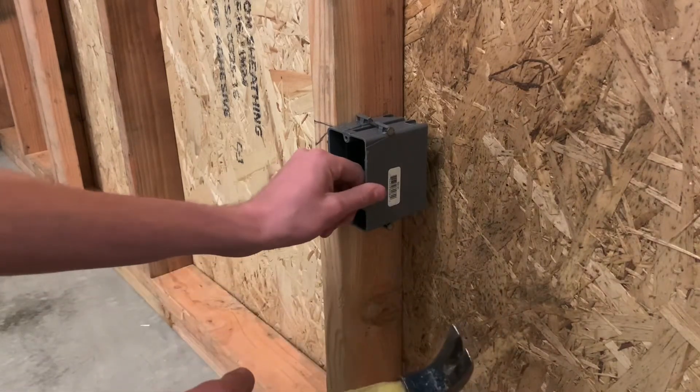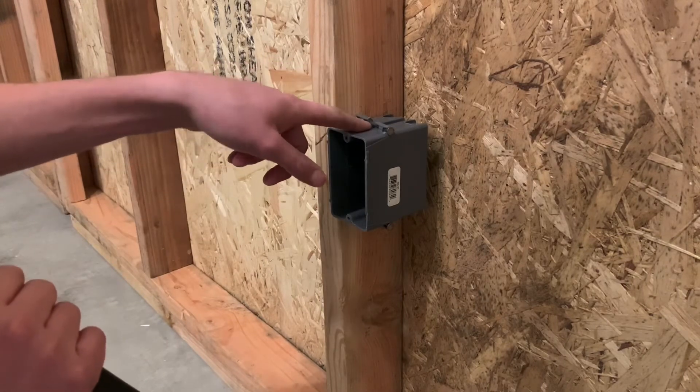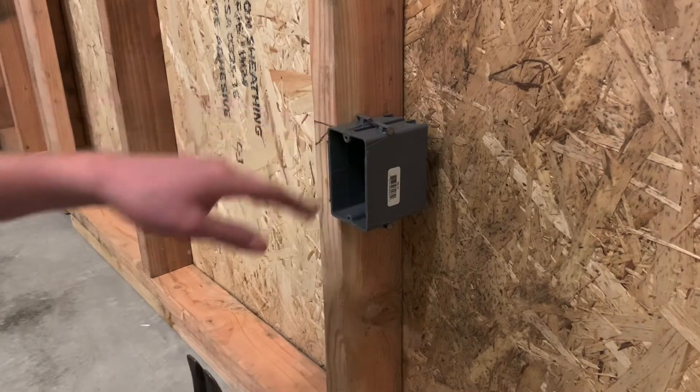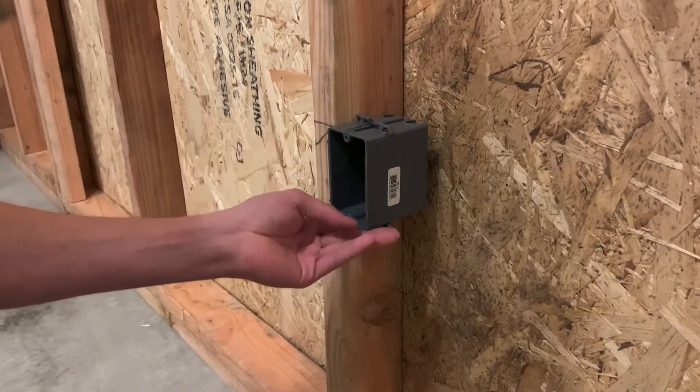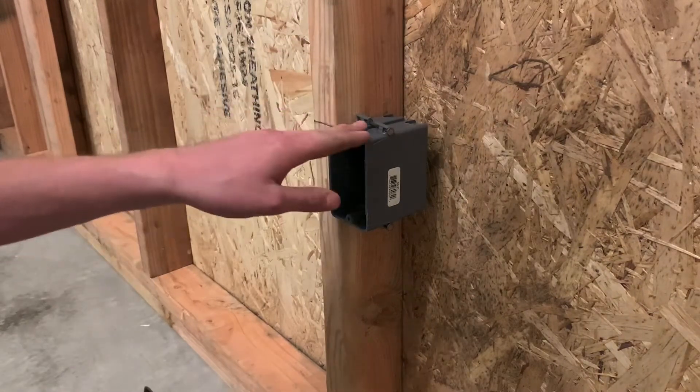That's pretty much it right there. Next video I'm going to show you how to take the box off and how to reuse the box — there are a few different ways to do that. Always make sure your box is kind of level; if it's smashed or you hit one side too much, you can always tap it down a little bit to level it out.